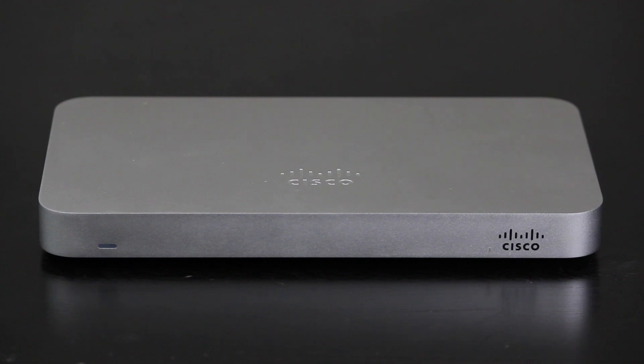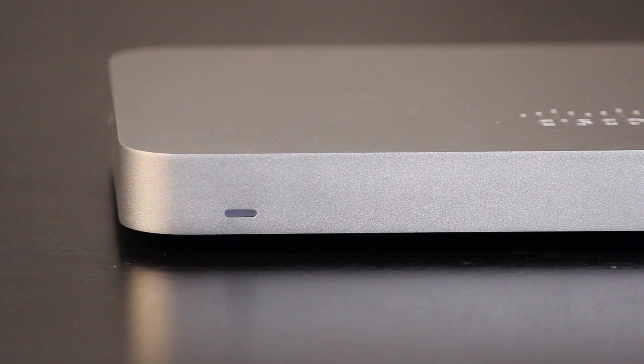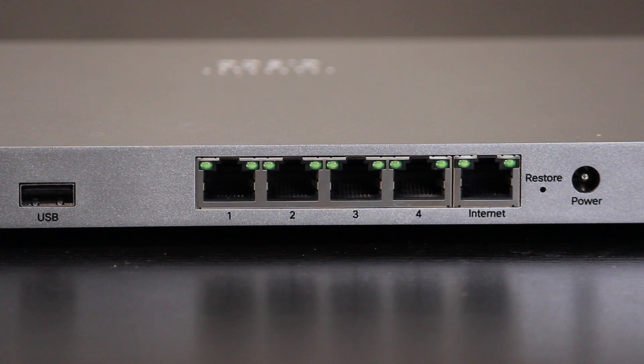The MX-64 looks nice. Its silver color actually gives it a distinctive look. It also feels sturdy. On the front, there is a multi-color LED status light, which we're going to talk about later. On the back, it has two dedicated WAN ports — one Gigabit Ethernet and one USB. There are also 4 Gigabit Ethernet LAN ports. LAN number 4 is actually dual purpose; it can be either LAN or WAN.